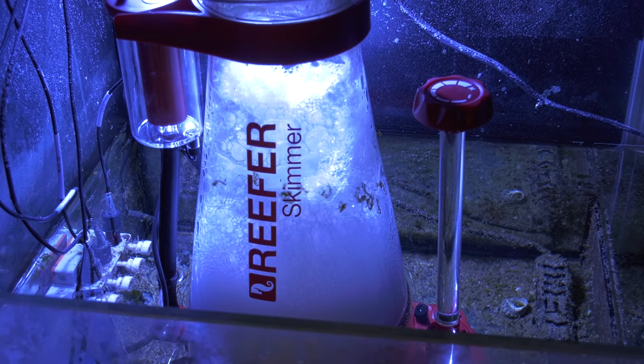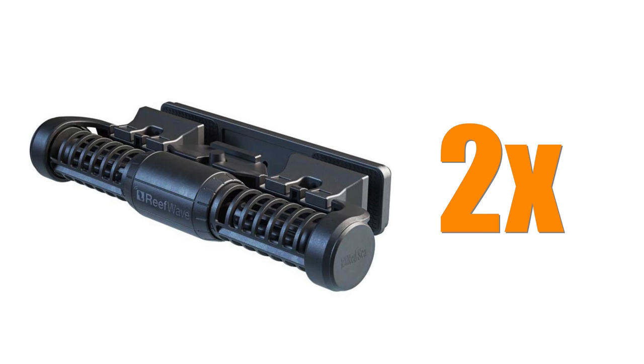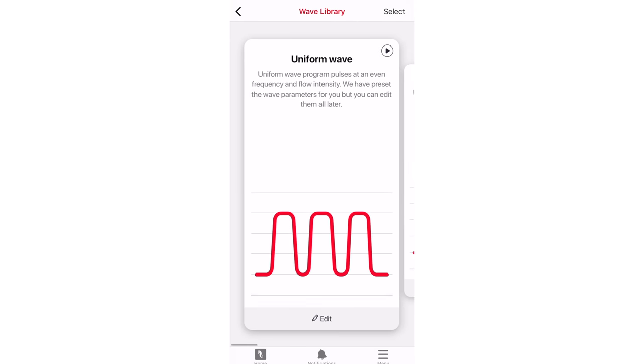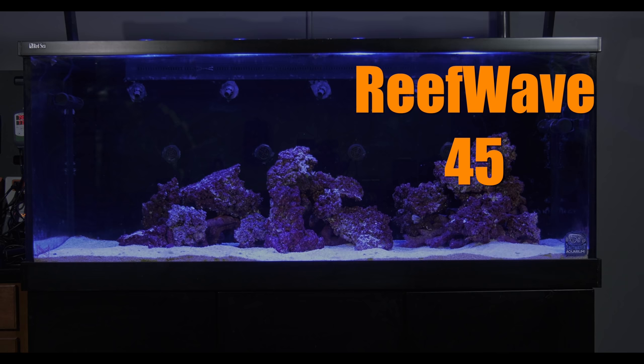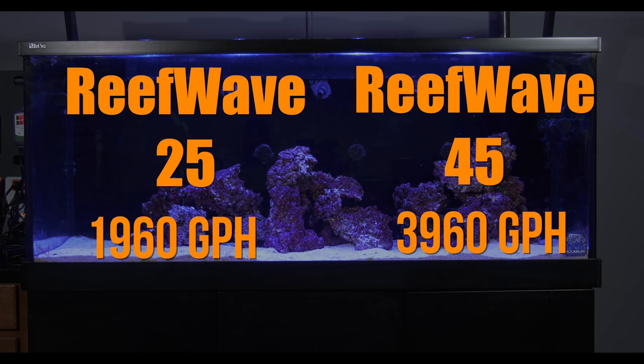The Red Sea Reefer Skimmer has stayed on the tank as it performed well during our year of testing. In-tank flow will be handled by two Red Sea Reef Waves. The Red Sea Reef Waves are my go-to gyro pump for two reasons: pump control is done via the app, called Reef Beat, which is the most straightforward and easiest to use of all the gyro control methods. One end of the tank gets a Red Sea Reef Waves 45, which can push up to 3,960 gallons per hour, and the other end gets a Reef Waves 25, which pushes 1,960 gallons per hour.